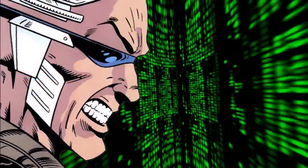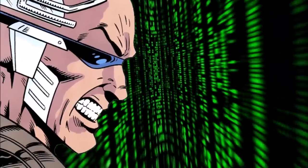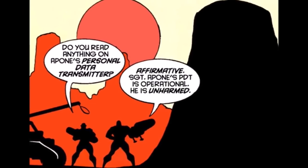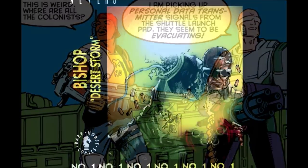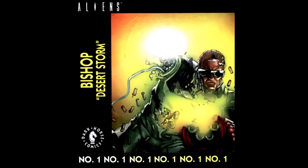His abilities seem to be vast and quite useful. Built into his programming are motion tracker readings to pick up on converging enemies, and he has access to each marine's personal data transmitter. He can also access the PDTs of any colonists on any settlement they happen to visit. Such abilities are in full display in Space Marines Issue 1, Desert Storm, which originally came included with the Bishop action figure.